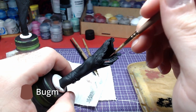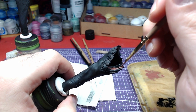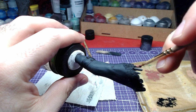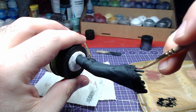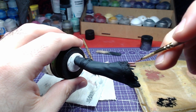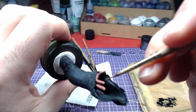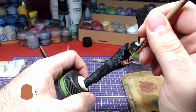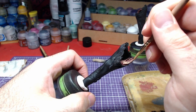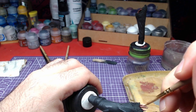In order to allow Black Templar to dry, we will use Bagman's Glow to start painting the skin. We will then overlay the skin using Kydian Flesh to the top part.